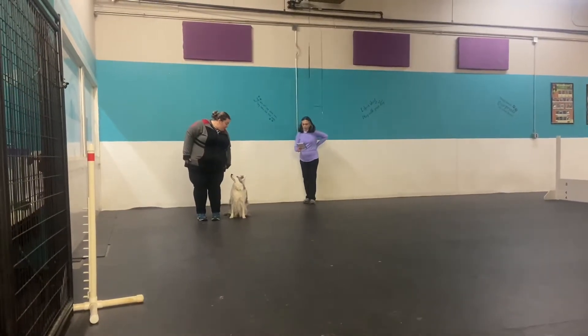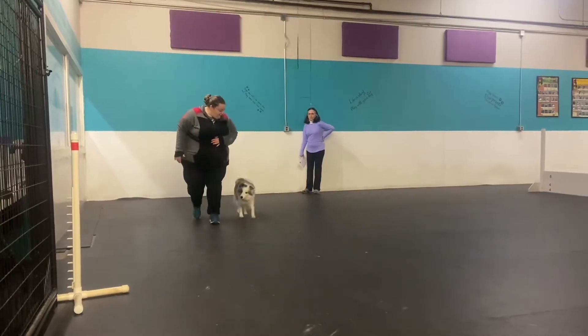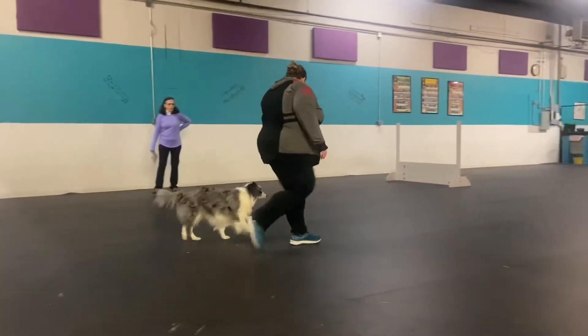This is going to be an off-lead heel. Are you ready? Ready. Close it. Here. Left turn. Fast.